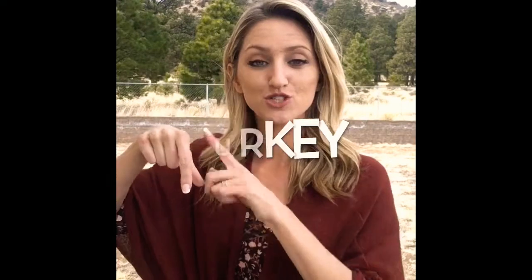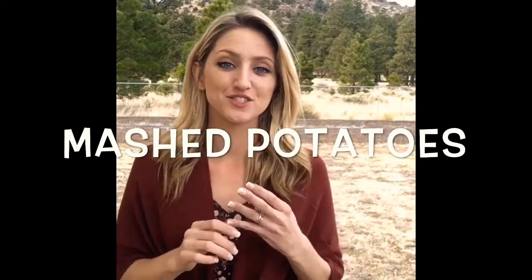Turkey: make a Q shape, place it on your chin, and wiggle it a little bit — like the turkey's weird wiggly thing — turkey. Mash potatoes: your non-dominant hand goes up, your other hand makes a fist and you mash the potatoes — mash, potatoes.